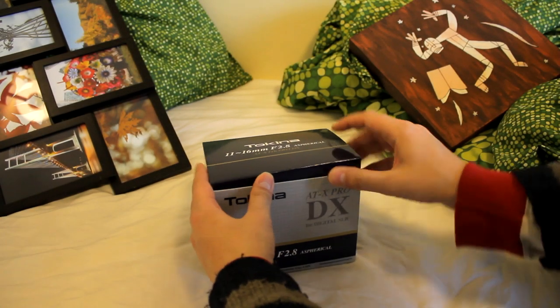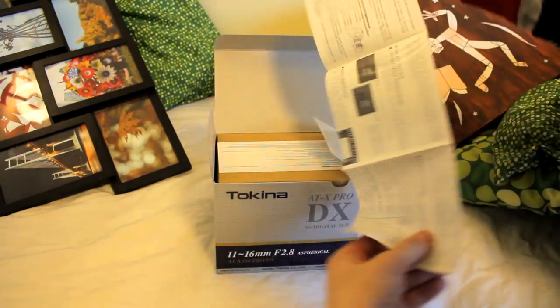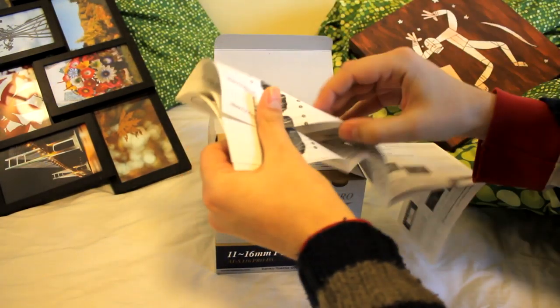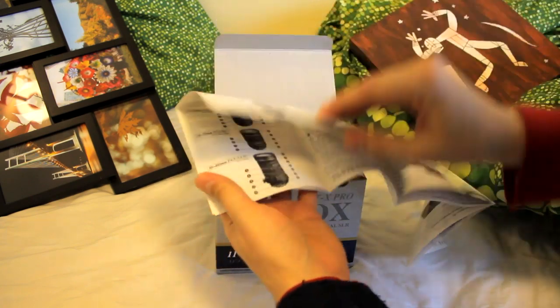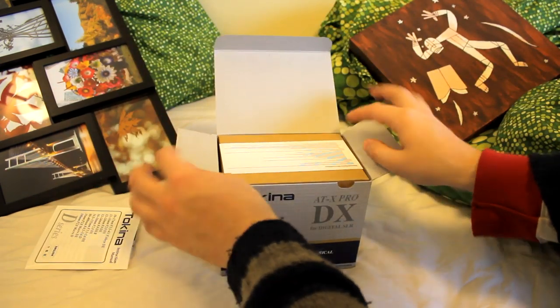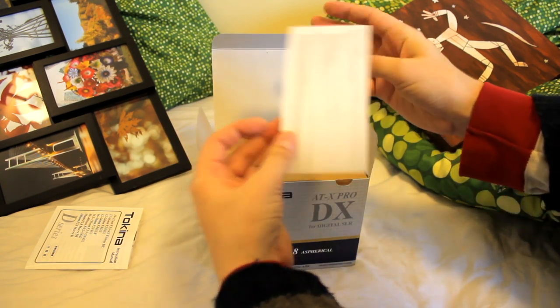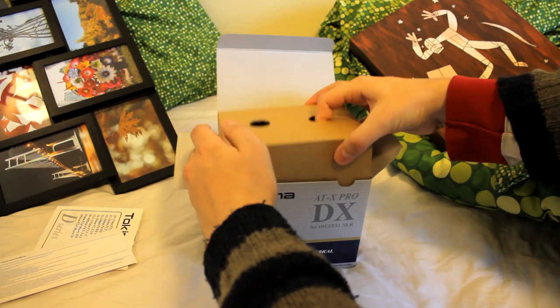Hi, my name's Chris and today I'm going to be reviewing the Tokina 11-16mm f2.8 lens, as you see me unboxing right now. This is a really popular ultra-wide angle lens for filmmakers, as it has quite low distortion and a fast f2.8 aperture throughout its tiny zoom range.